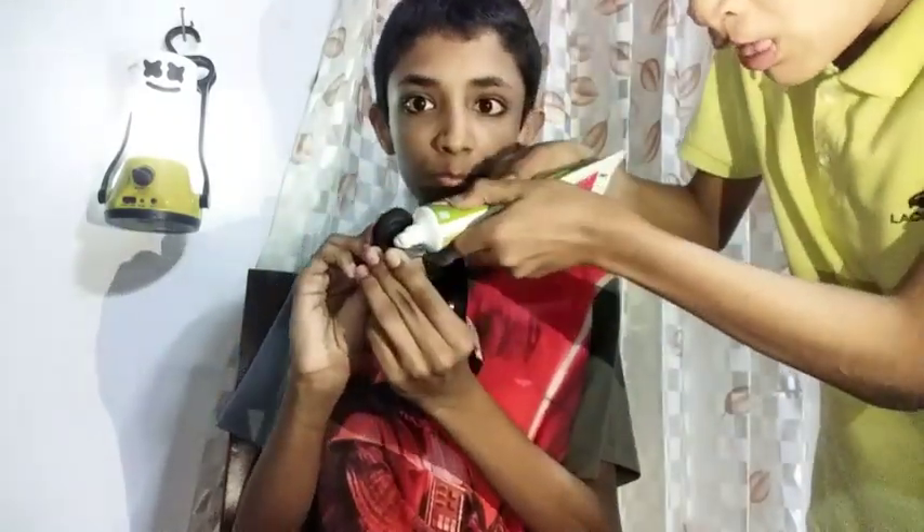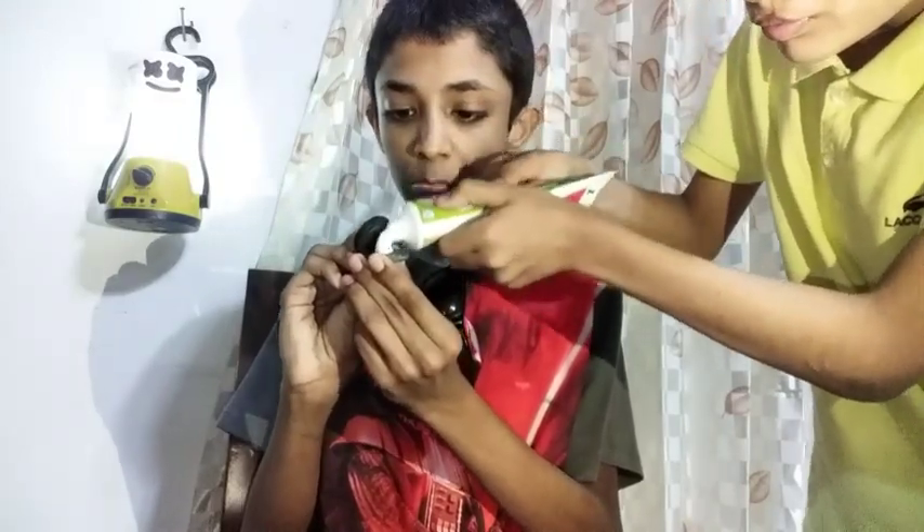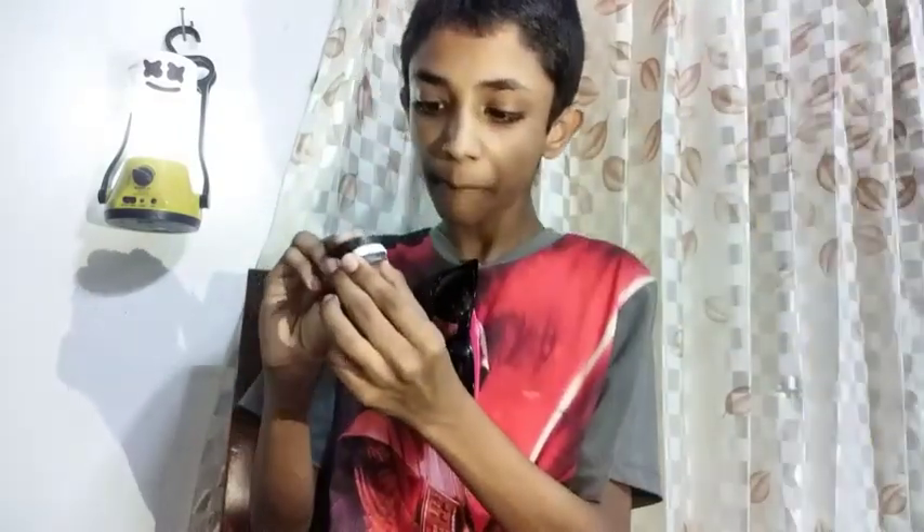My brother throws the toothpaste and it flies through the air and comes to me. Then my brother comes, pauses the video, puts some toothpaste into my Oreo, and resumes the video before going back. The magic trick is successful — this is how magic works! Don't forget to subscribe, leave a like, drop a comment, and have a nice day. Goodbye!